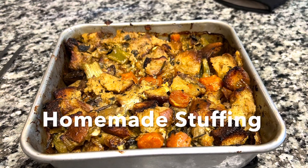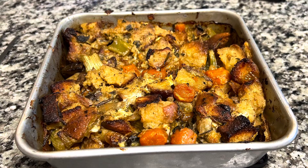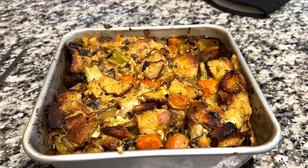Welcome back. If you're new here, my name's Bianca, and we go through simple homemade recipes. Today, my husband's going to walk us through how to make homemade stuffing.